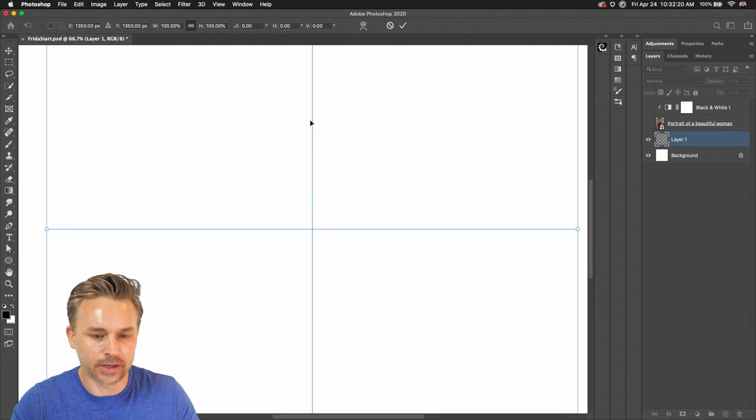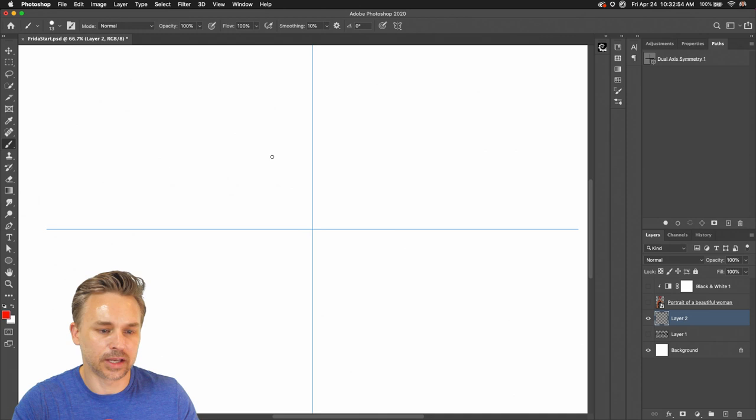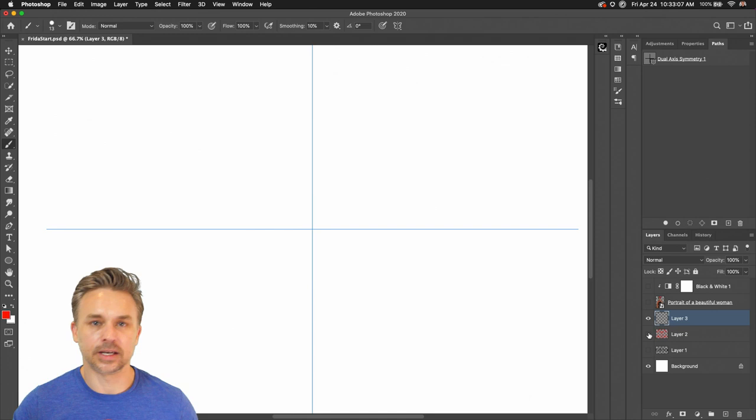I'm going to do dual-axis accordingly. This is what people will typically use. I can always make a new layer so it's not restricted to the layer. We could change colors and just make some simple design, adding a little bit more to this.